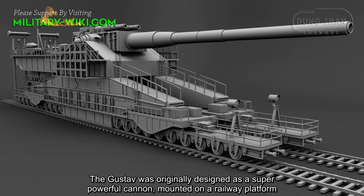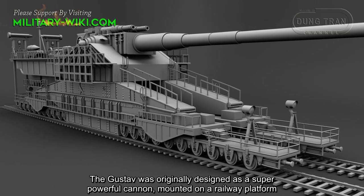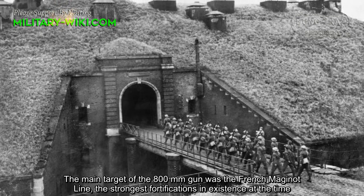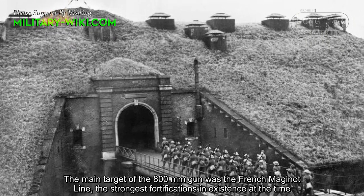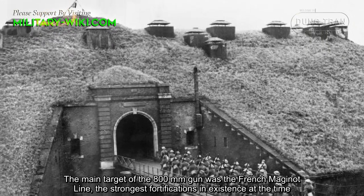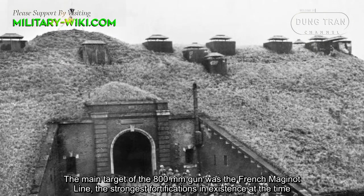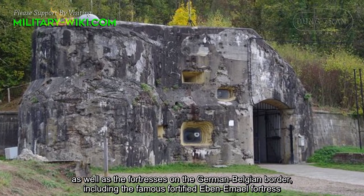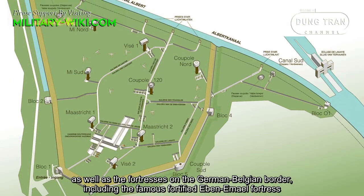The Gustav was originally designed as a super-powerful cannon mounted on a railway platform. The main target of the 800mm gun was the French Maginot Line, the strongest fortifications in existence at the time, as well as the fortresses on the German-Belgian border, including the famous fortified Eben-Emael fortress.